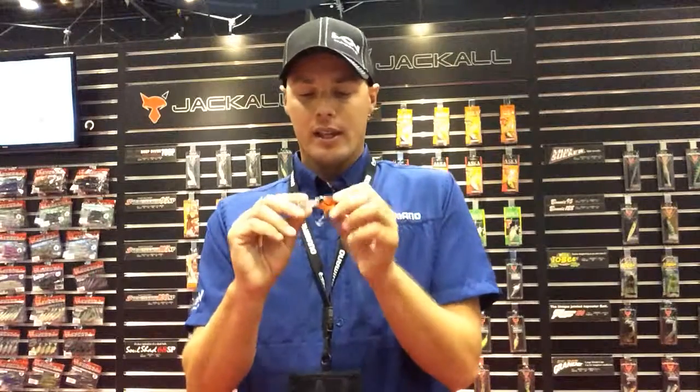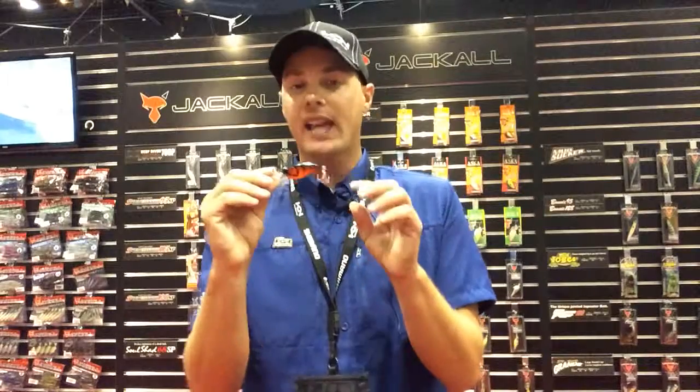It comes through grass great. Bounce it off rocks. It's got an internal transfer system, so when you actually cast it, you're going to be able to cast it into the wind with no problems.